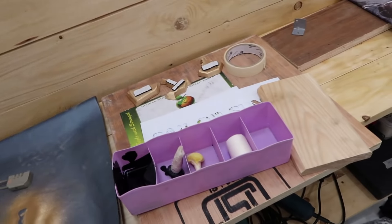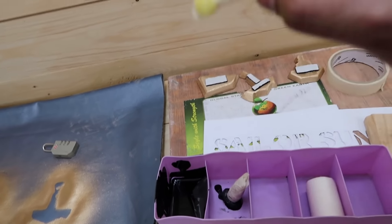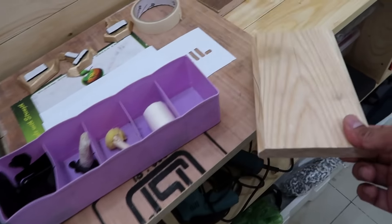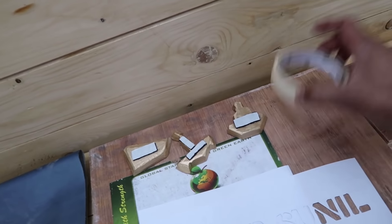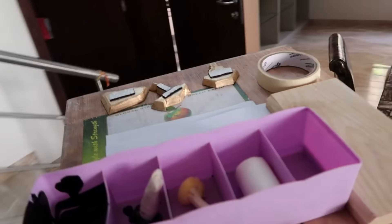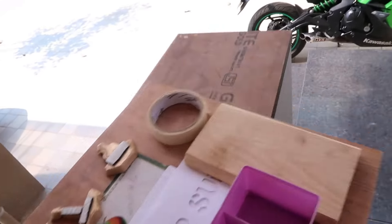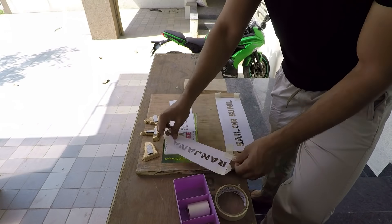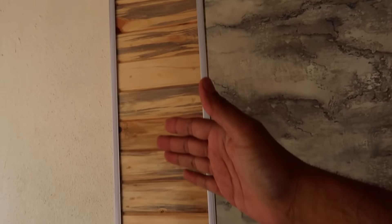All the hard work is done and the last step remaining is the actual stenciling. For stenciling you need: sponge, paint, some waste wood or paper to dry the extra paint from the sponge, the stencil of course, and tape. Let's go to the entrance — this is the place where I'm planning to do the stenciling.